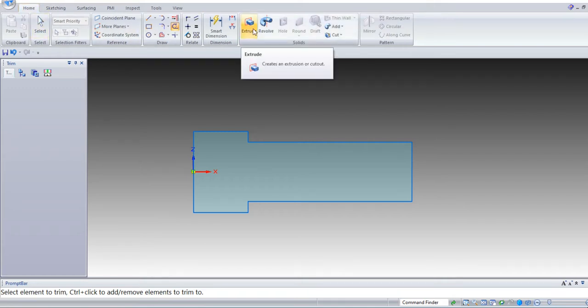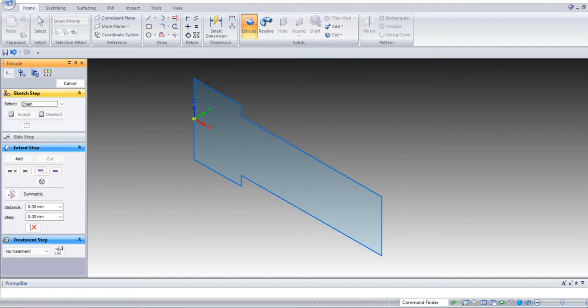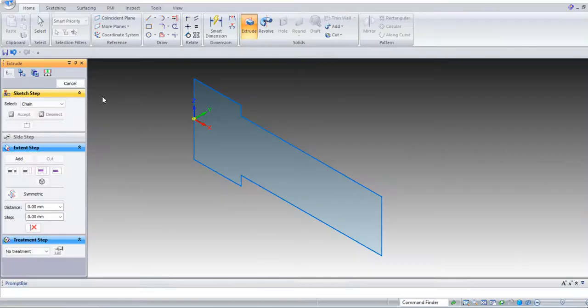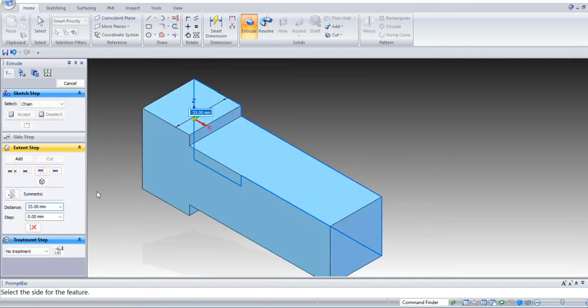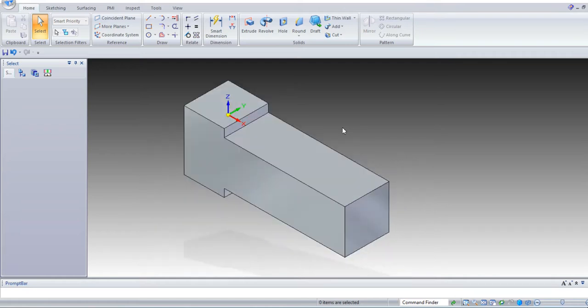Now extrude — select the extrude command, isometric view. From the top view we can see the width is S1, and S1 is 33 mm. Select the sketch, accept. Select symmetric extrude, symmetric extent, distance 33 mm, and click OK. This is our extruded sketch.